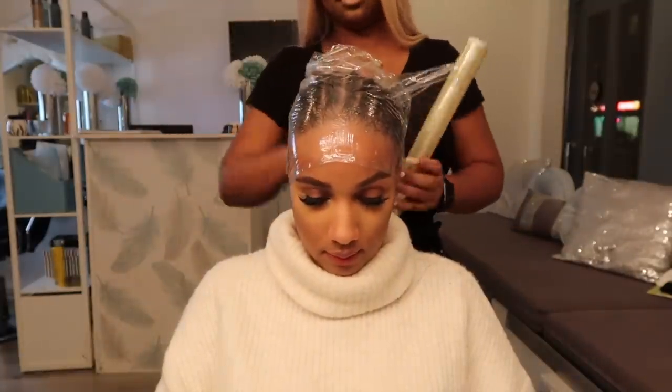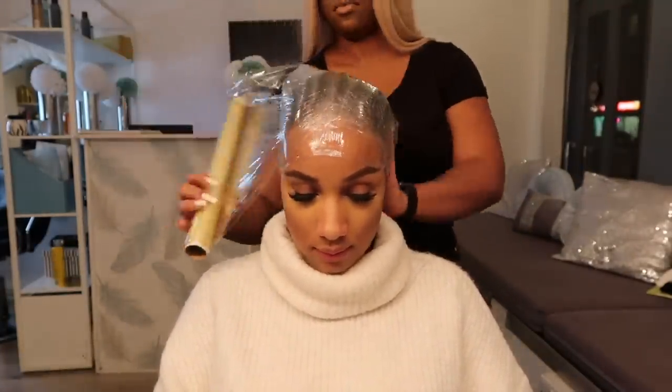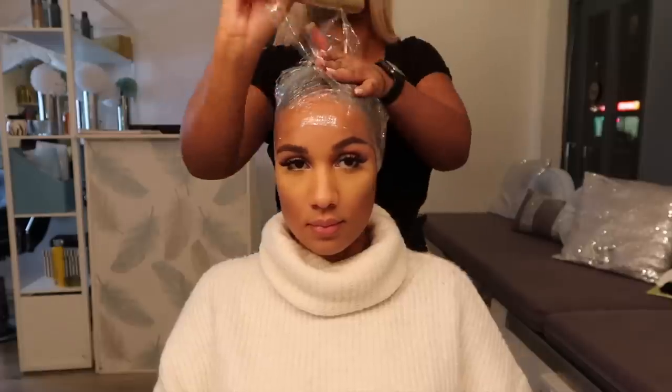Now we're wrapping my head with some plastic foil because she's going to customize the wig on my head. We only want the bundles to be sewn onto the wig cap and not my head.